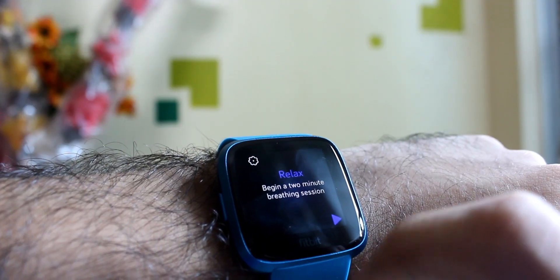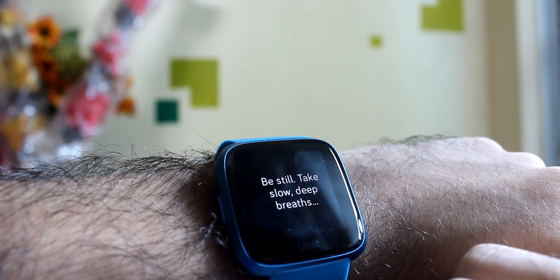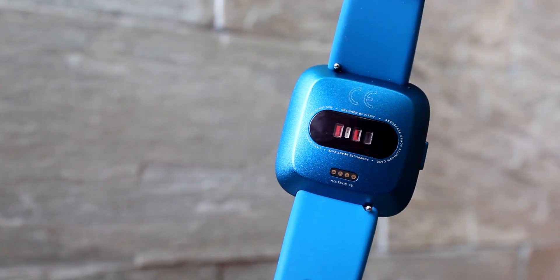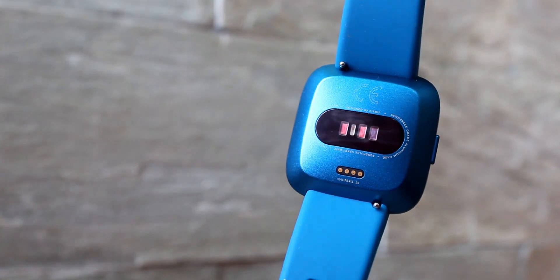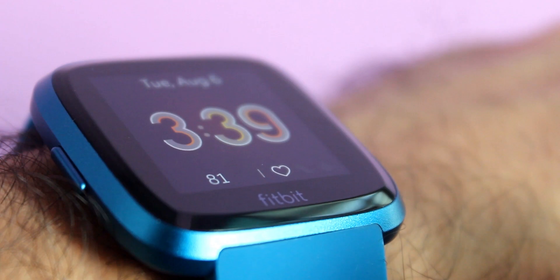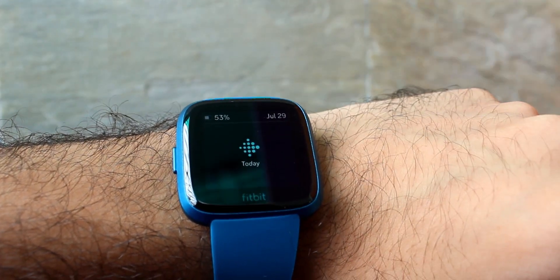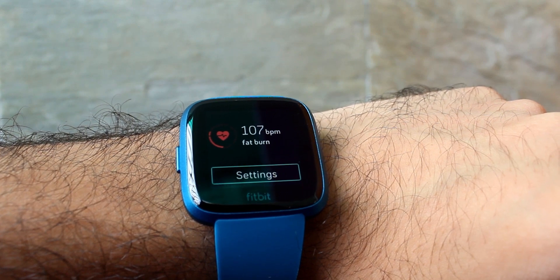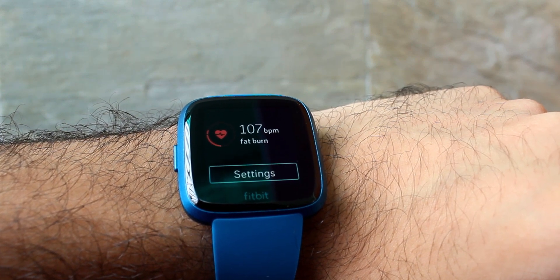There is also a dedicated relax app that takes you through a short breathing session to help you relax, which is very useful. The heart rate sensor at the back of the watch constantly monitors your heart rate, and if the watch face supports it, you can directly read the measurement from there. Diving into the quick menu gives more information about the specific cardio zone you are in, out of the four available zones, to help you explore more of your cardio health.